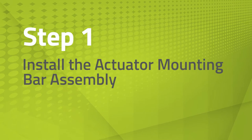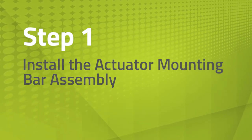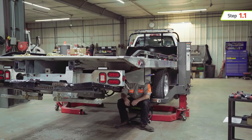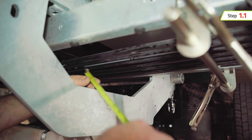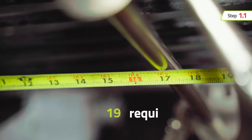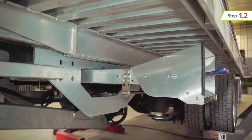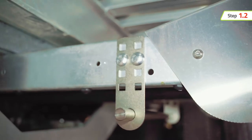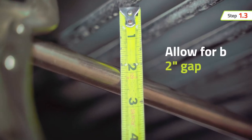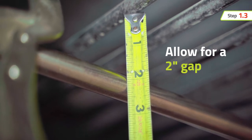The first step is to install the actuator mounting bar assembly. This remote system was designed to be attached to the crossover tunnel on the passenger side of the car carrier bed. A minimum of 17 inches of space is required behind the control station hood for proper installation. Now install the mounting tabs to the outside of the control rod crossover tunnel, close to the control station hood.